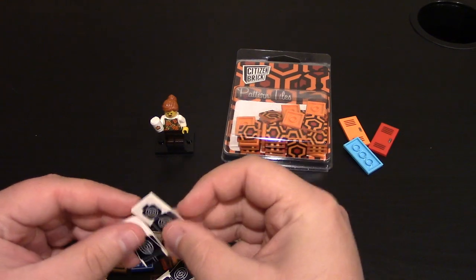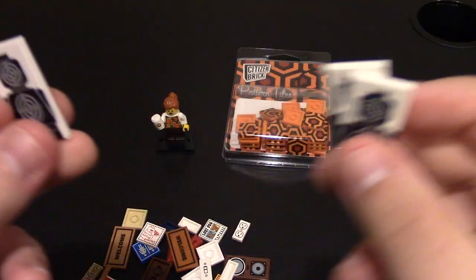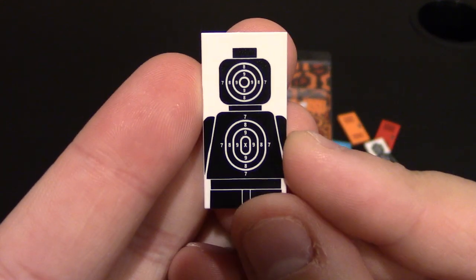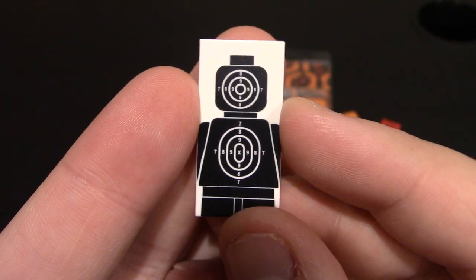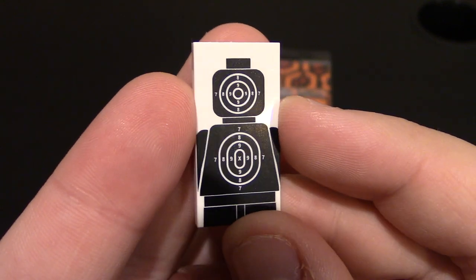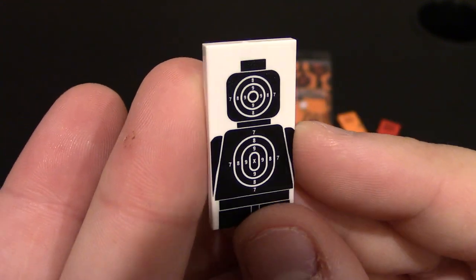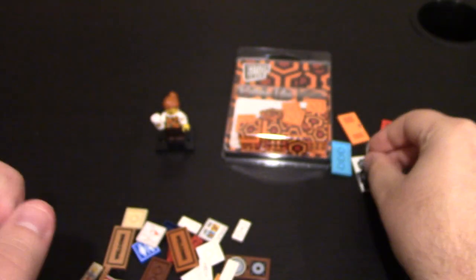I did get a couple of shooting targets. Again, these are on 2x4 smooth tiles. This is very similar to their minifig that they had created, which was the Silhouette Target minifig. Other than having red in the center, it's pretty much a similar print. It has the numbers — center would be X or 10 points. This is good for if you want to make like a range LEGO MOC or something, get some target practice in with your minifigs. I got three, so you can have like three lanes.